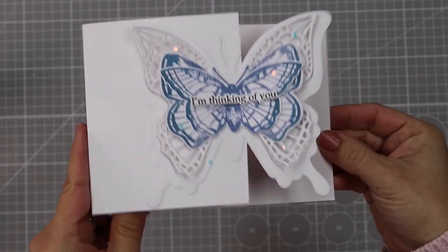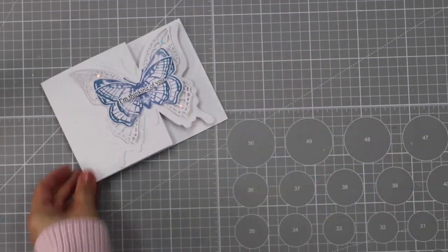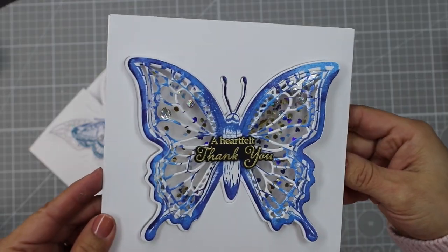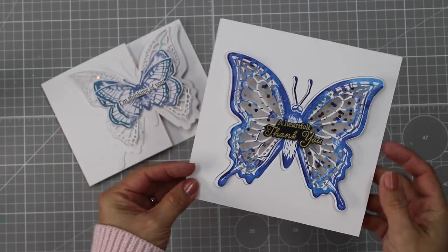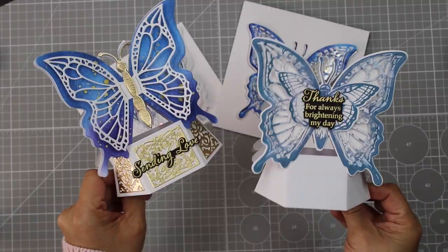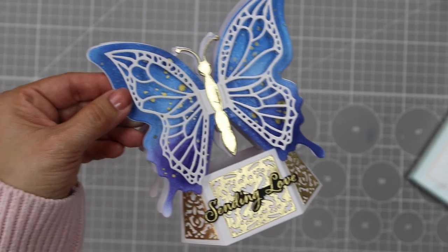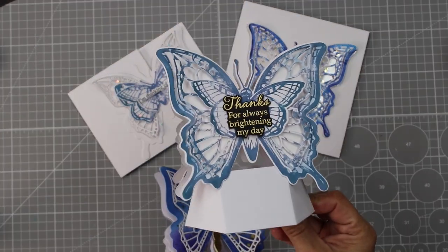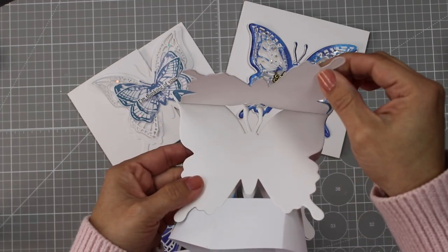Oversized butterfly dies are great for card making. You can partially die-cut the edges of your cards, die-cut large windows to create stampede or die-cut compositions, or to make shakers. One of the things I absolutely love is to create pop-ups or interactive elements for my cards. Many of these can be used just like a little paper sculpture, or you can find a way to add a card blank for an extra message.